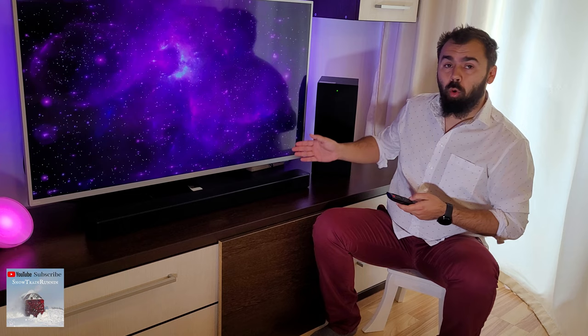Hello guys, my name is Luca and in this video I will show you how to reset and pair the subwoofer of an LG soundbar — in this case the LG soundbar SN4.